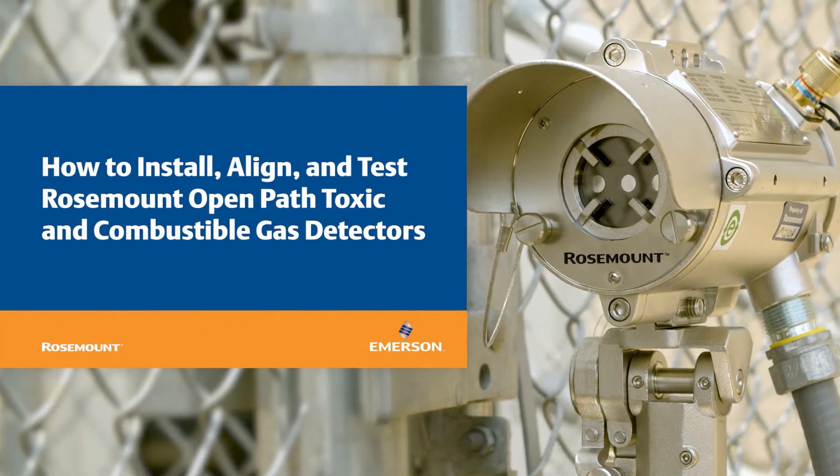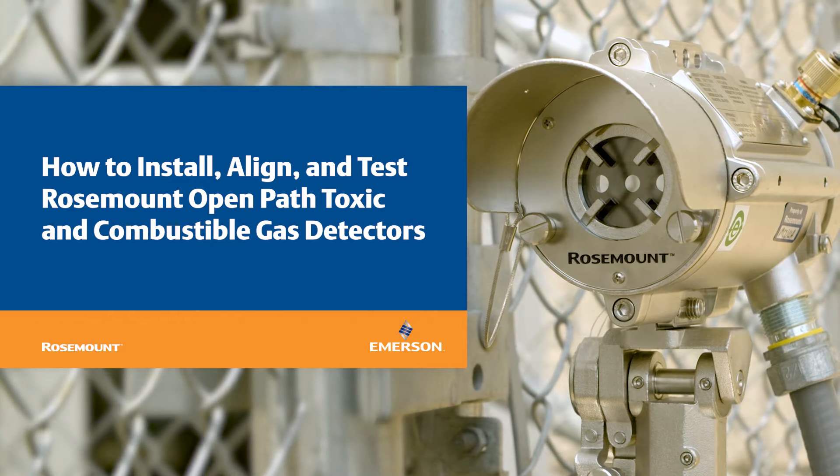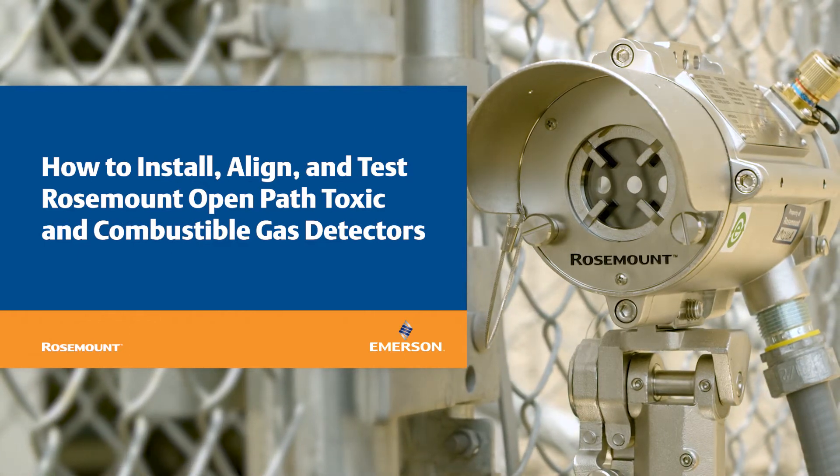In this video, we will demonstrate how to install, align, and test Rosemount Open Path Toxic and Combustible Gas Detectors to ensure proper function and optimize site safety.